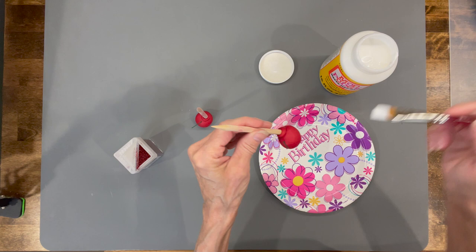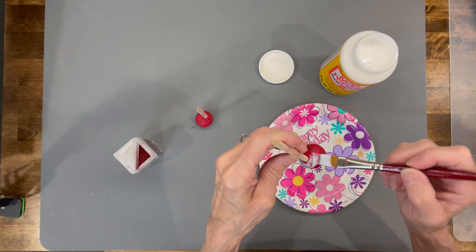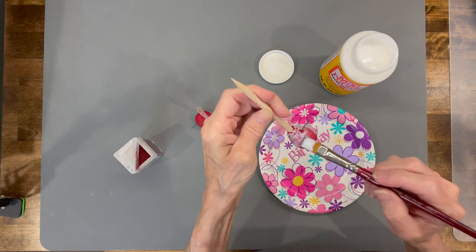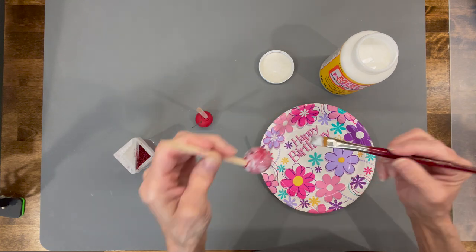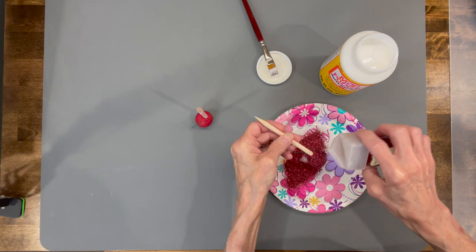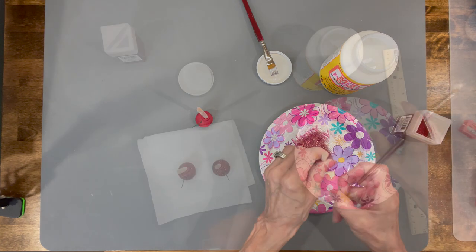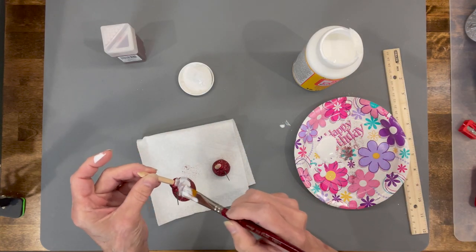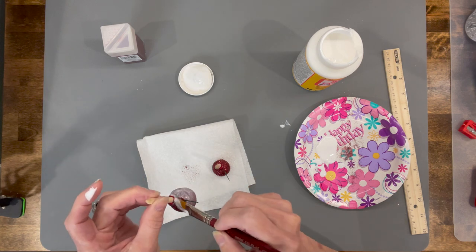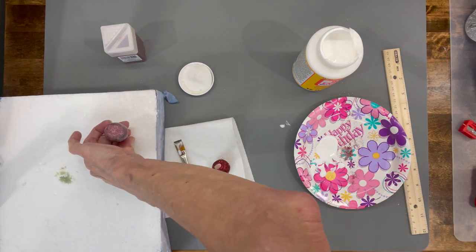Take some Mod Podge and paint it onto the shoes, then pour really fine red glitter over the top. Make sure you do the bottom and the whole top of the shoe, then get any excess off and set those aside. Come back and put a little Mod Podge over the top of the glitter once it's dry so you don't have flaking. Put those into a styrofoam board to let them dry.